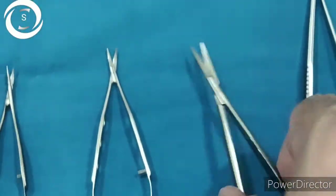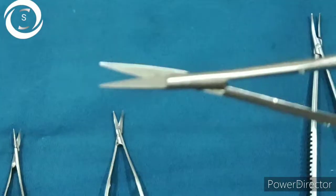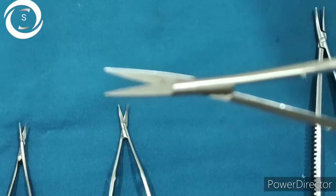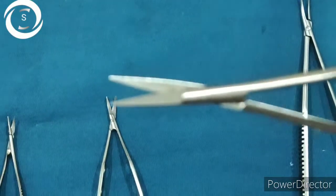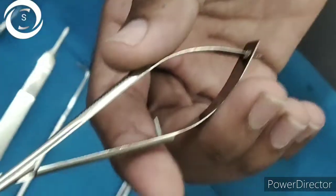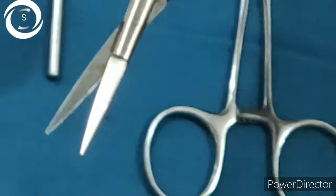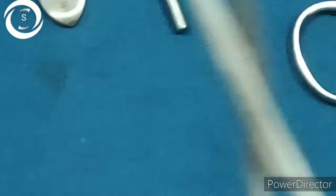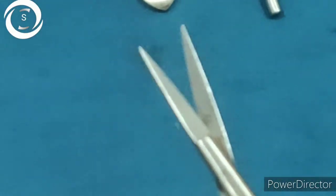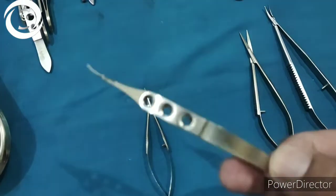On the right are two needle holders and on the left are three scissors. The largest scissor has sharp cutting blades — blades can be straight, curved, or angled. This is the conjunctival Westcott scissor, with straight blades. It is used in DCR, squint, lid, and conjunctival procedures. The differentiating point from the needle holder is sharp versus blunt blades.